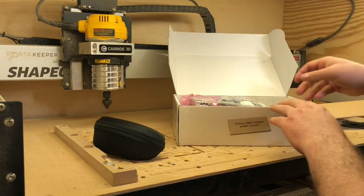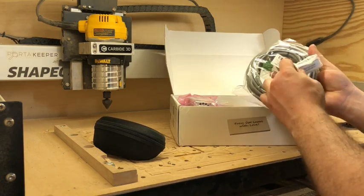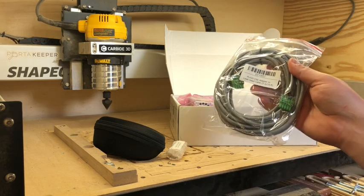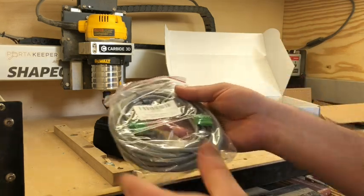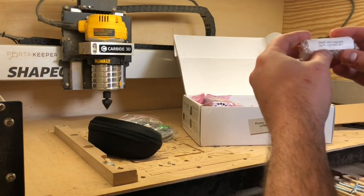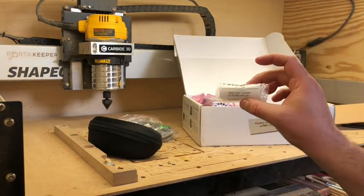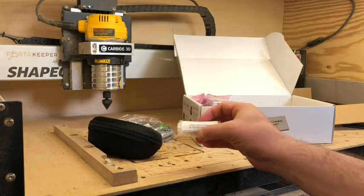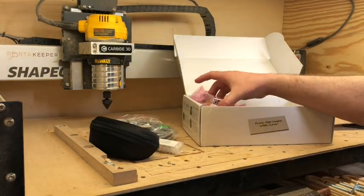Pulling off this piece of cardboard, there's a CNC adapter — just a cable, nothing too crazy. This is the lens upgrade; I'm pretty sure this is for the air assist nozzle, and you screw it onto the end of your lens, which is something I'm going to cover later.